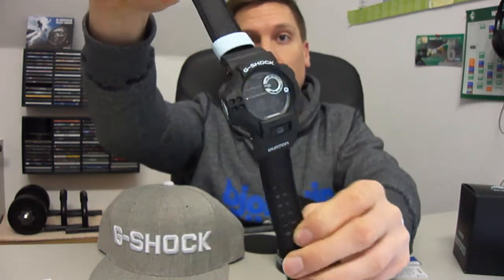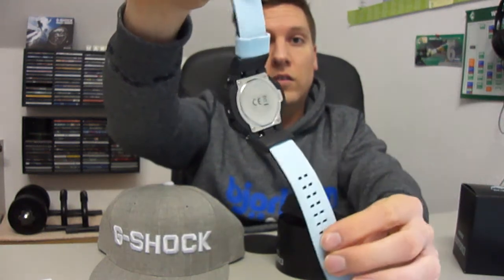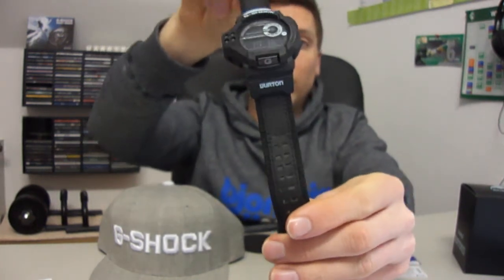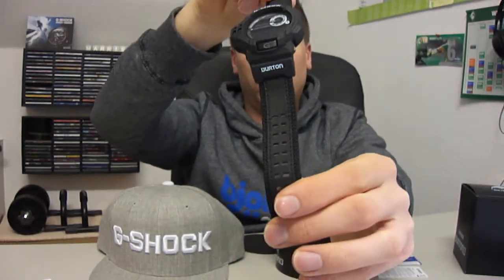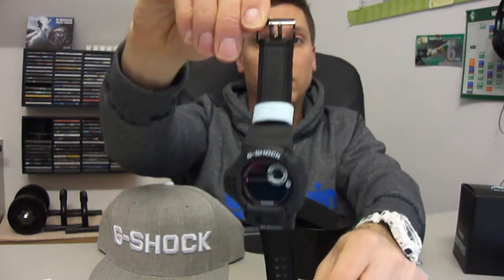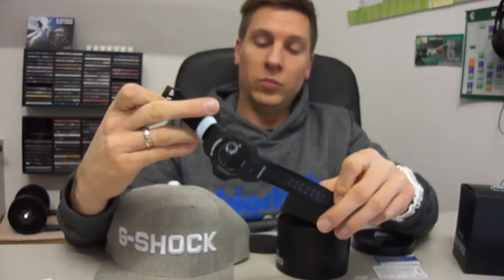Here it is — a blue backlight. It's a really thick piece. It looks so perfect and beautiful. Every collector must have it — Burton G-Shock. It's a really nice piece.